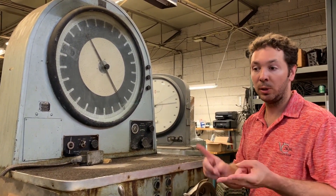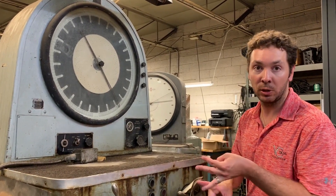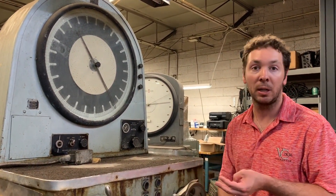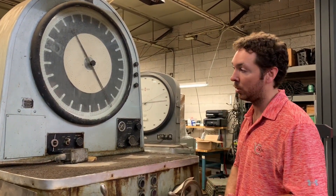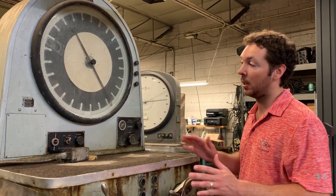They'll get a three channel digital indicating — they'll get load, displacement and speed, as well as a strain channel. So if they want to add extensometers or deflectometers, they can get automatic calculation of yield. With our retrofit and reconditioning package, we take the best of the old system and make it up to today's standards.